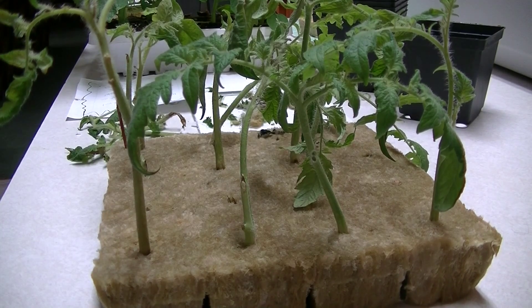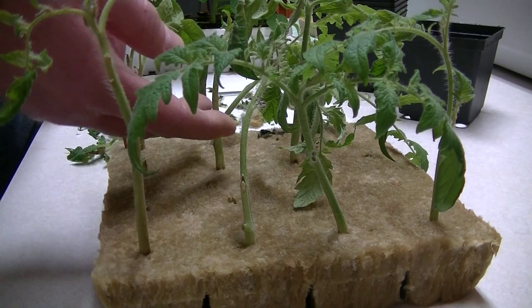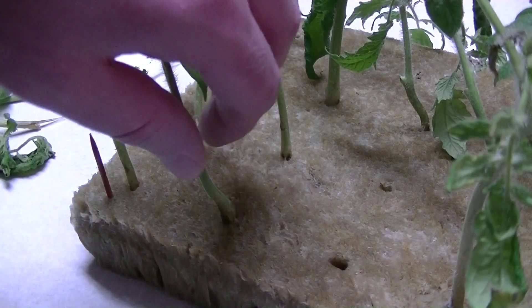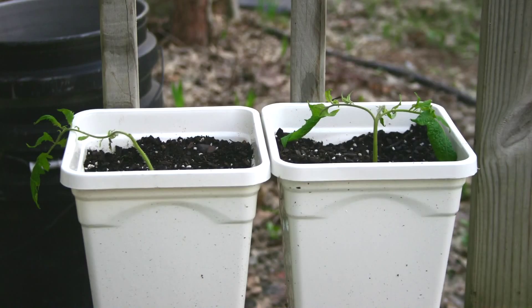It doesn't hurt that I lost a few. I ended up with about 50 percent success. I kept four for myself, set two outside to transplant just to see what they'd do even though it's still a little cold and early, and gave two to a friend at work.